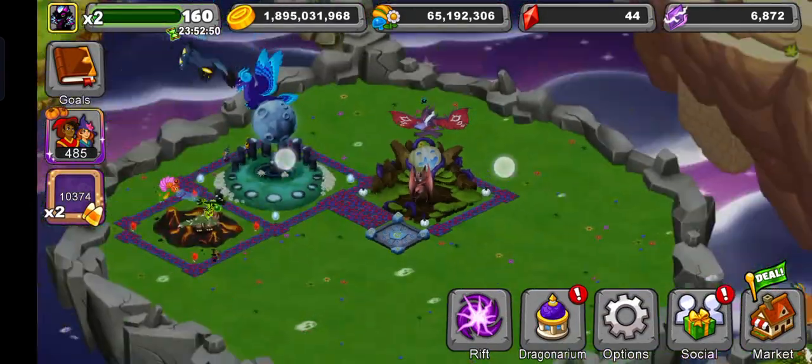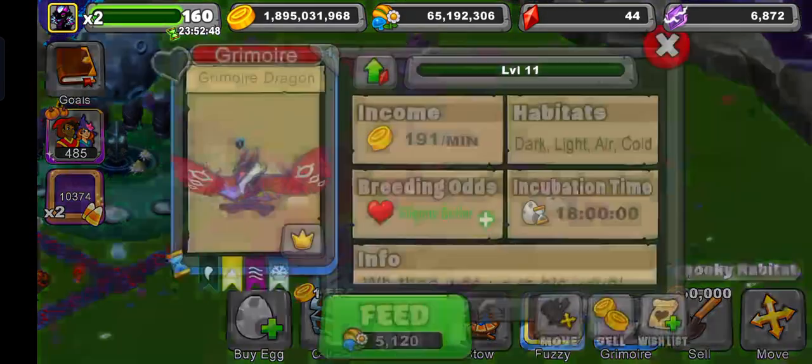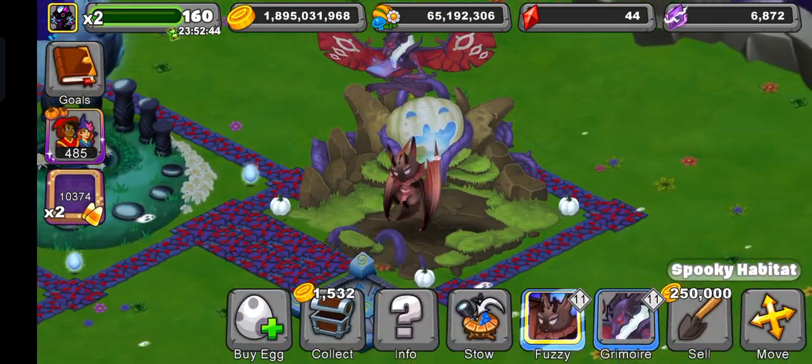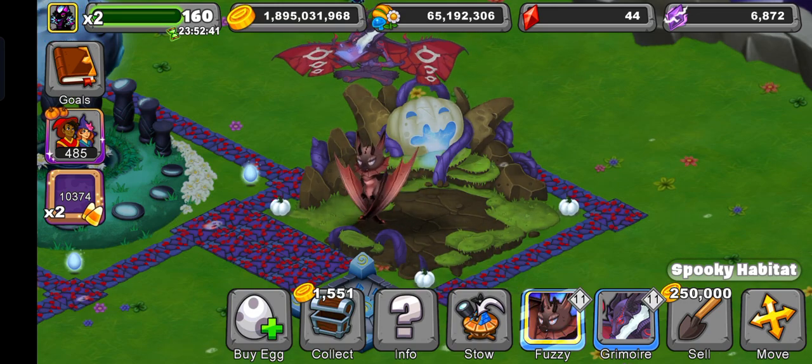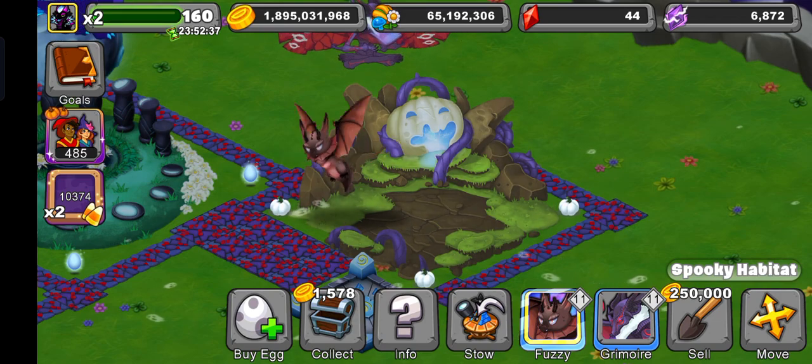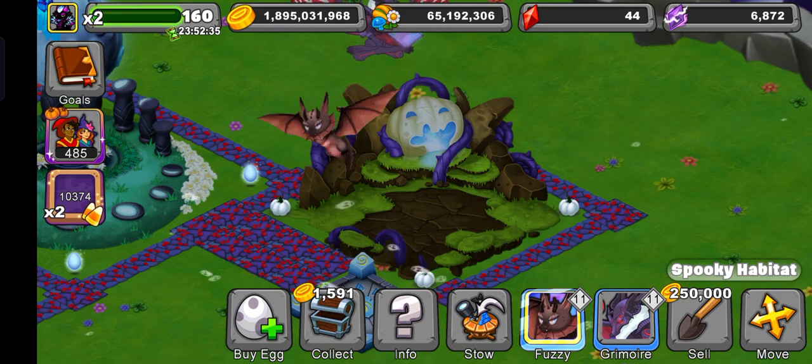This is how it looks. If you want to breed it, co-op breed it with me. If you want this dragon, comment below and I'll put it in the co-op. Make sure to leave a like and subscribe if you enjoyed. If you like this dragon, I guess - bye!